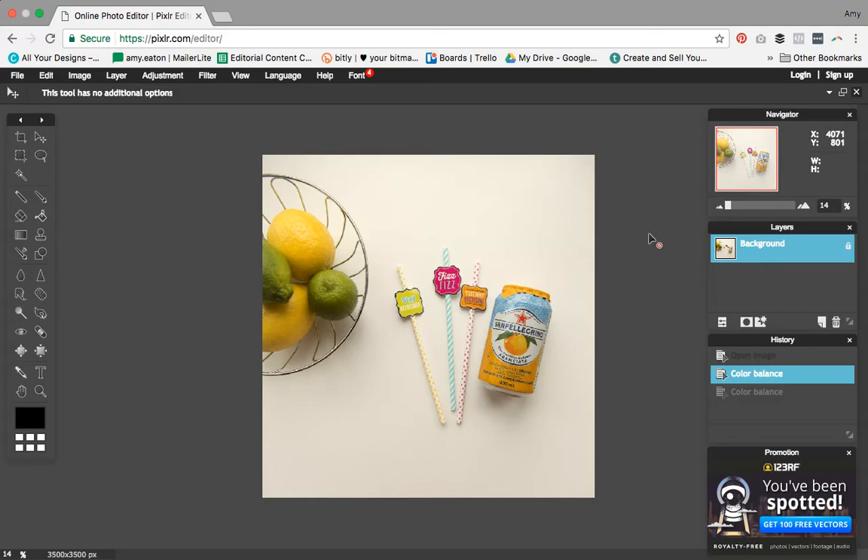It's not quite as white as it's supposed to be, which means everything else in the photo also has a color that it's not actually supposed to be. As product sellers, we want to make sure that the colors of the products you're selling are rendered as true to form as possible, so that customers aren't getting something that looks like a different color than they expected.